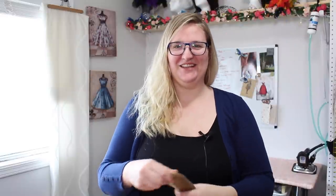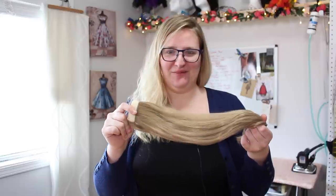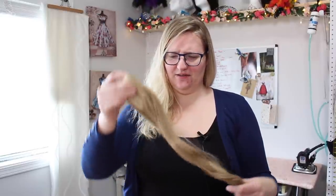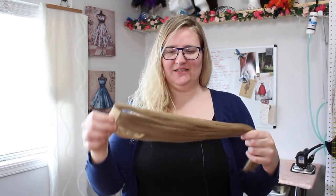For the rest of the hairstyle going on top, I have picked up several of these ponytail volumizers — I think these ones are 18 inches. I've picked up several of them and these I'm just going to be using for the braids and everything going up on top. So that's where we are and let's get started.